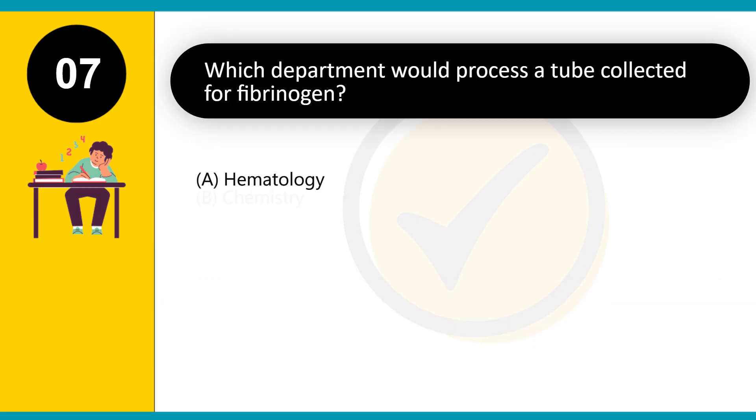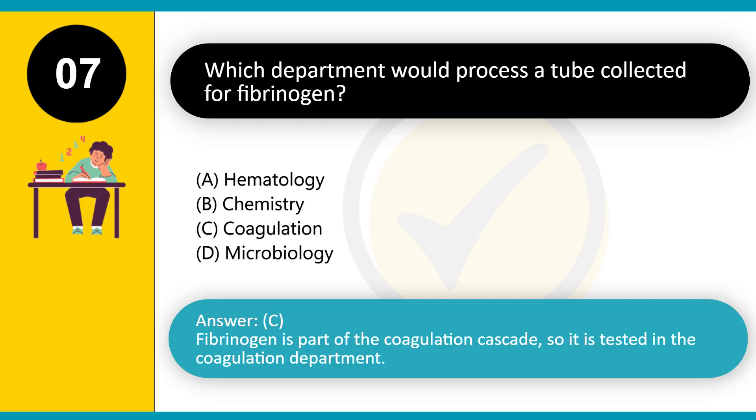Which department would process a tube collected for fibrinogen? A. Hematology. B. Chemistry. C. Coagulation. D. Microbiology. Answer: C. Fibrinogen is part of the coagulation cascade, so it is tested in the coagulation department.